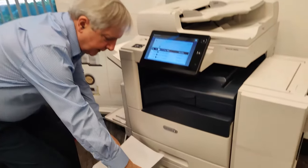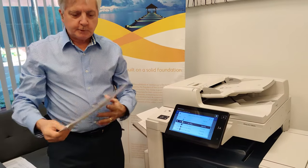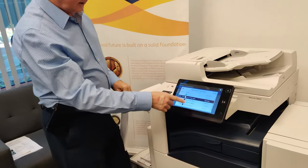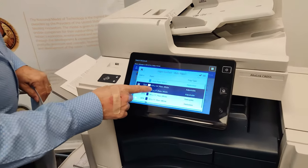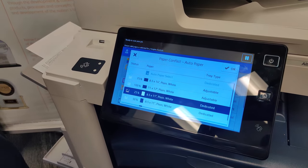If the paper is in the tray oriented in this direction, it will staple this edge. If the paper is in the tray oriented in this direction, it will staple this edge. That's why the machine asks you what tray you're going to use — because it wants to know where to put the staples and the hole punch.